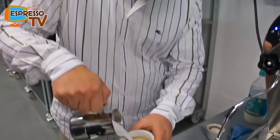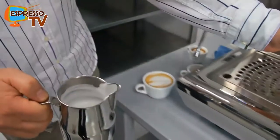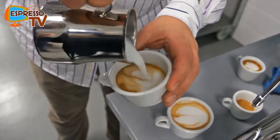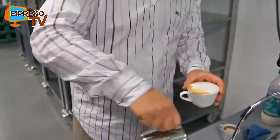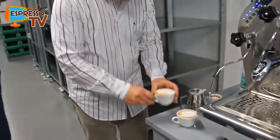Now I'm first trying to make a heart — that's my first attempt, or maybe some special shape. Let's see the result. Not so great, but at least we see the consistency. You are already better than me! At least we can see the consistency of the foam.